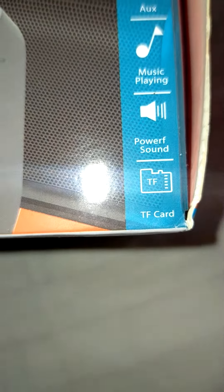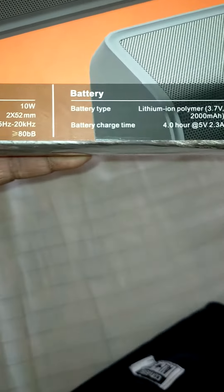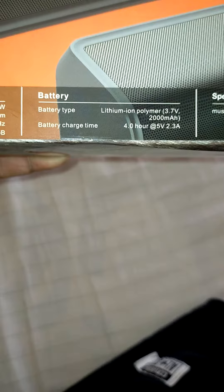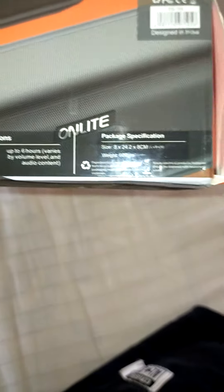Looks to be good. Let's open it up and see the specifications. Output power is 10 watts — that's quite a lot. 200 milliamp battery, and up to six hours of playback volume. Let's open the box and see.